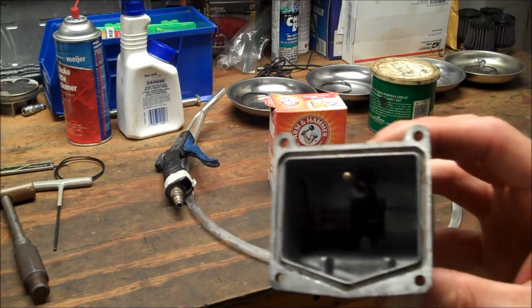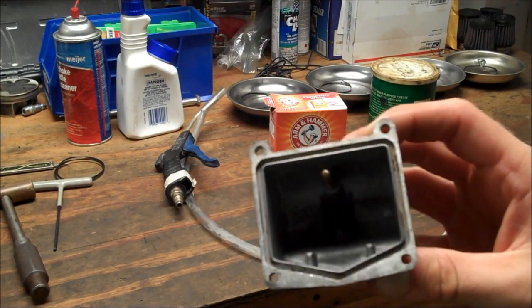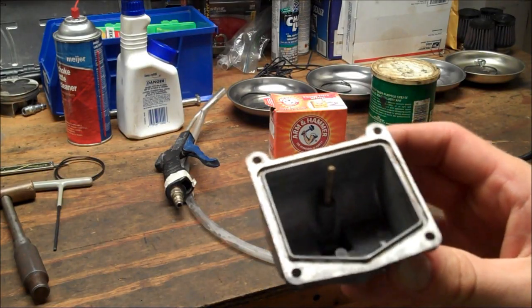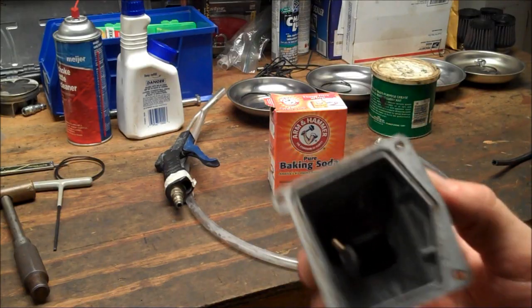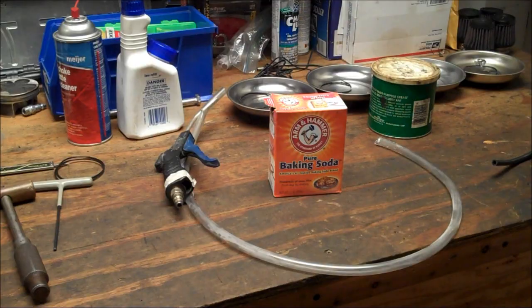Here is the same float bowl after I shot it with some baking soda and it just came right off. This is definitely the finish you're after — it's just nice and clean and ready to be assembled.